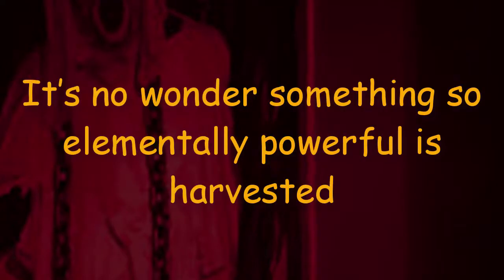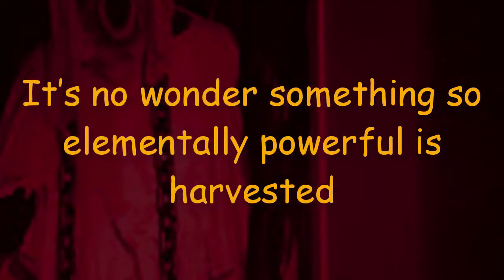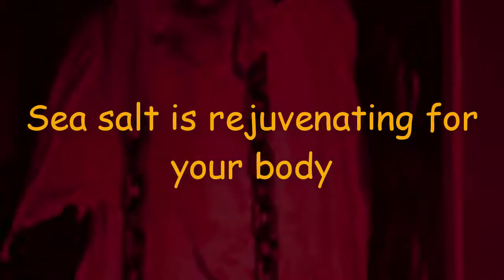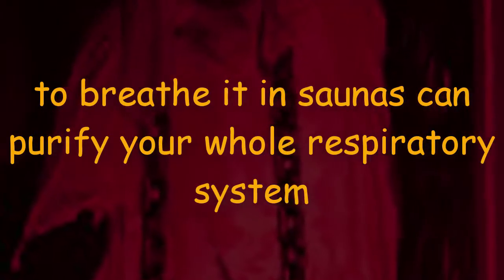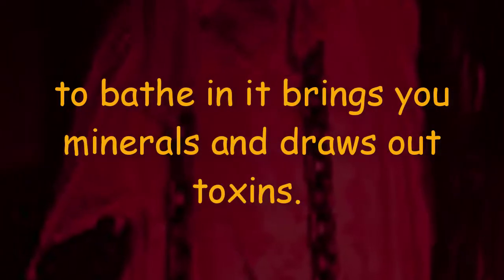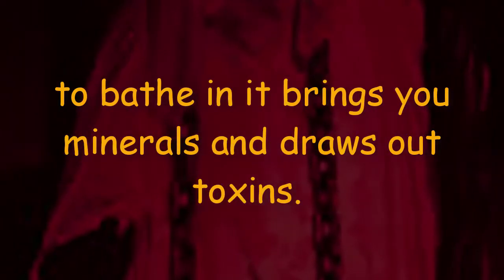Sea salt is so beautiful — it's surreal. It's no wonder something so elementally powerful is harvested in areas that resemble paradise. Sea salt is rejuvenating for your body; breathing it in can purify your whole respiratory system, and bathing in it brings you minerals while drawing out toxins.